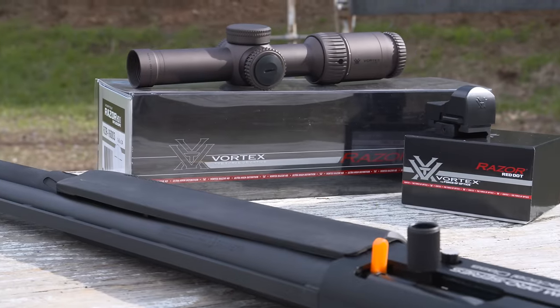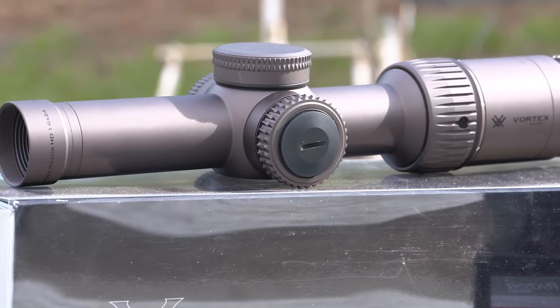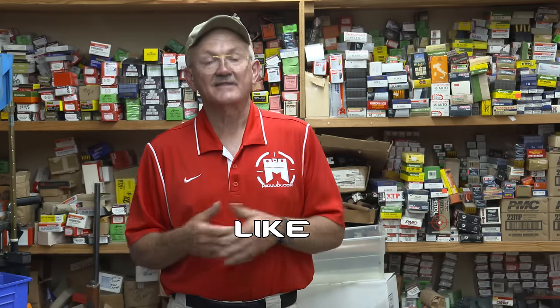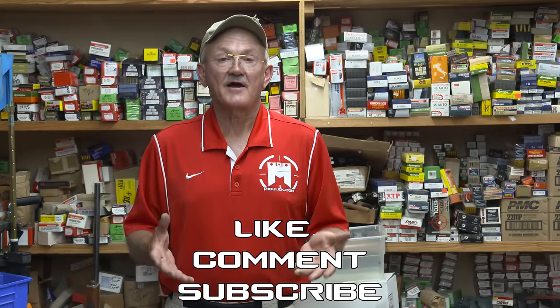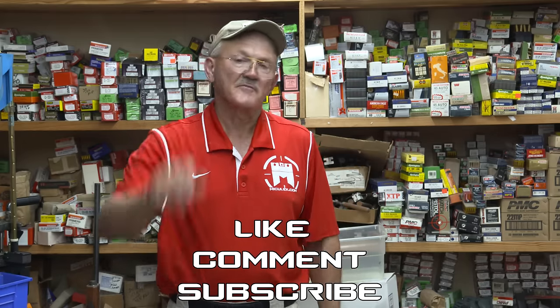Just a fun gun to shoot — what can I say? We also have a lot more stuff to give away: another JM 930 Mossberg, another Vortex Razor 1x6 telescopic sight, and a Razor red dot. All you have to do is like, comment, and subscribe to get your name in the hat. Thank you very much.